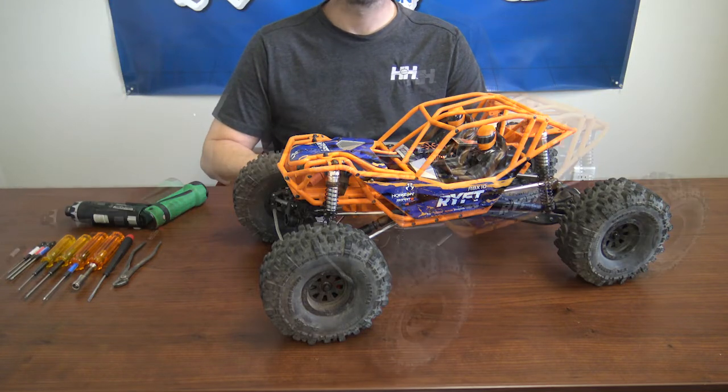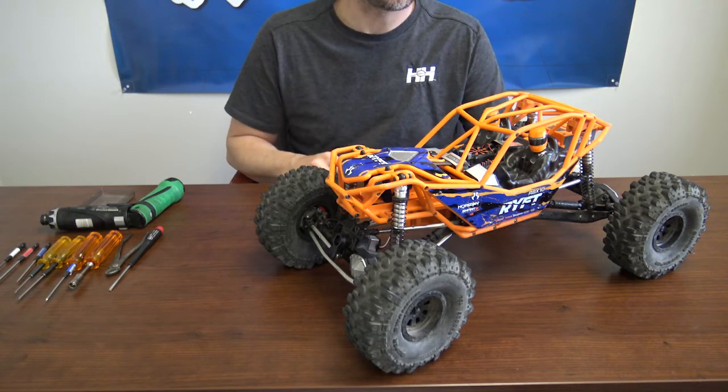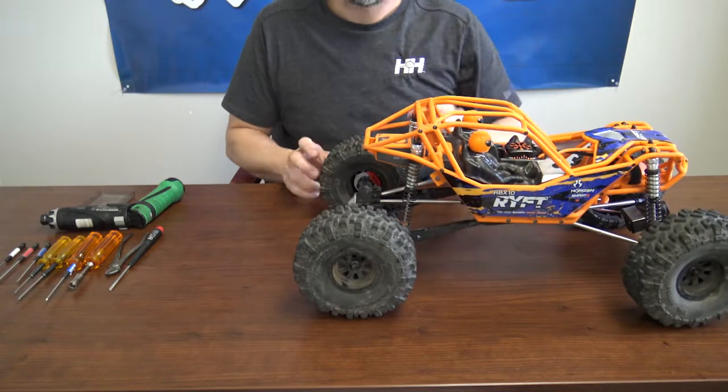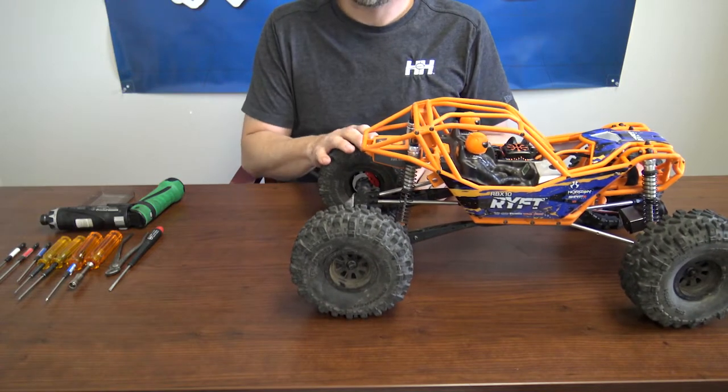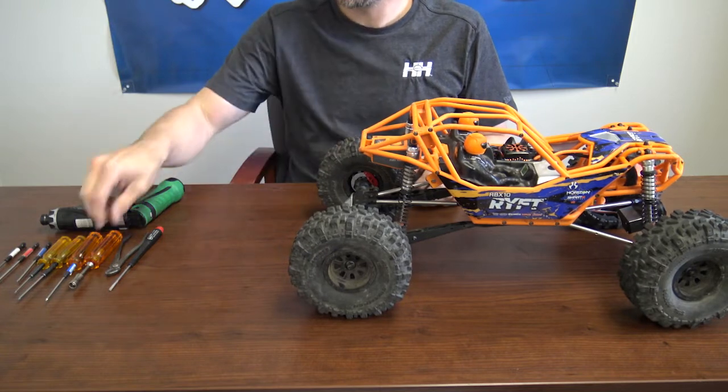Alright, let's start accessing those diffs. We'll go ahead and start with the rear diff — it's a little easier to access, so we'll start with that one first. We're going to start by taking the wheels off first on the rear. It has a little car stand, so we'll use that.